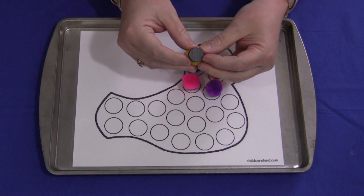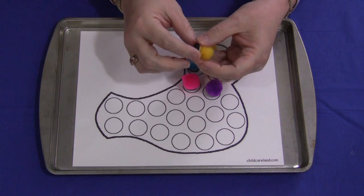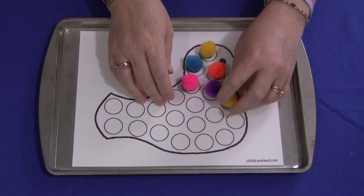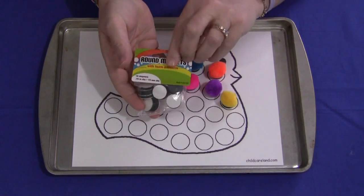You need to have pom-poms, and on the bottom of the pom-poms I've attached self-adhesive magnets. You can find these at Michael's Craft Store or Walmart. They're pretty inexpensive — about $2 for a bag of 18. I really like these because the magnets aren't heavy but they stick really well, and they come in a bag like this.